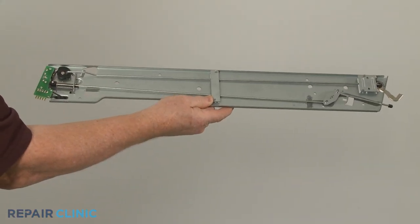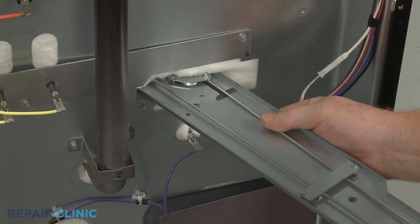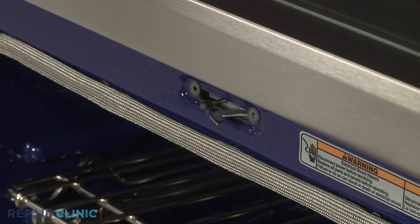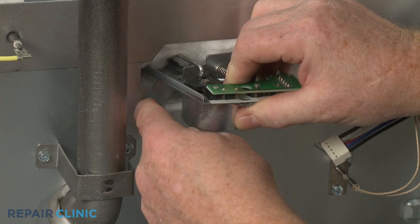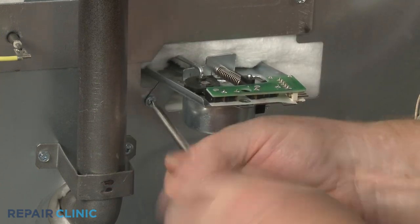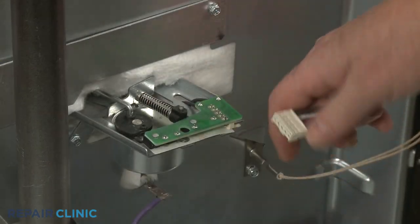Install the new door lock assembly by inserting it through the rear panel so the door latch protrudes through the hole in the frame. Replace the rear screw to secure the assembly to the rear panel, then connect the wire connector.